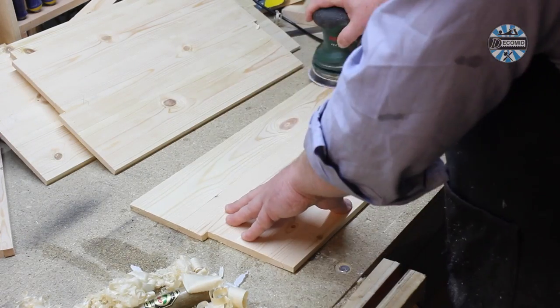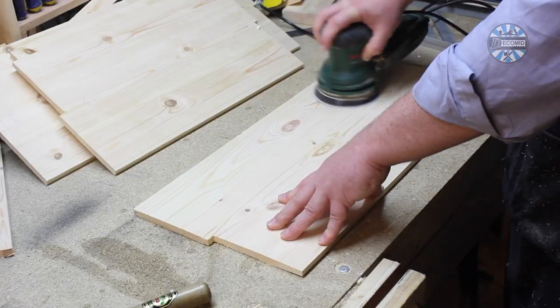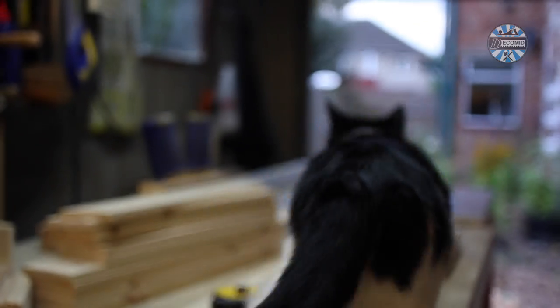Before assembly, sanding first with 80 grit and then 120 grit makes finishing work later much easier. Time for a Fintival! Yes, he's off up on the garage door again.